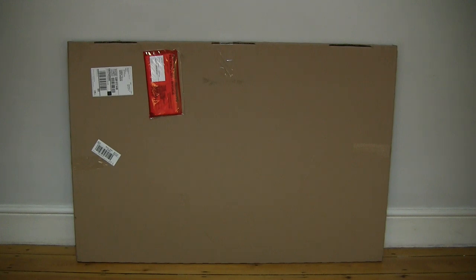Hello everybody! Today we're going to unbox and take a close-up look at the My Picture photo canvas.